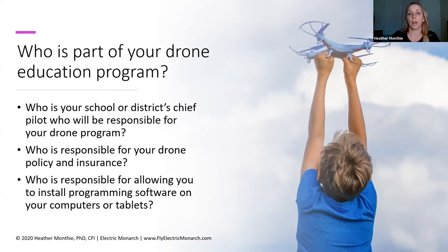You also want to think about what kind of insurance you have. Generally with drones, you're going to look at hull and liability insurance to cover the drone itself and any injuries or damages that might happen as a result. If you're using cheaper drones, you might not necessarily need hull insurance, but you want to make sure you have coverage for liability. You also need to consider who is responsible — generally it's your IT department — for allowing you to install programming software on your computers or tablets.